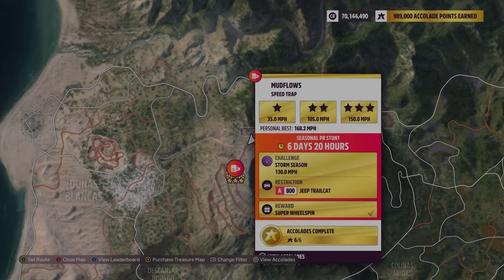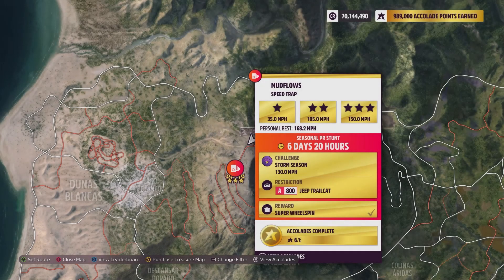Hey everybody, this is mud flows speed trap. The weekly challenge is 130 miles per hour using an A800 Jeep Trail Cat. As you can see, I already did this — my audio did not get recorded, so I'm redoing it here.